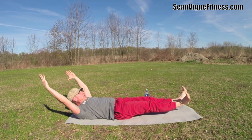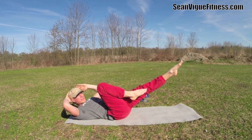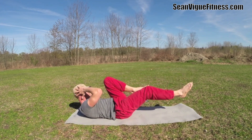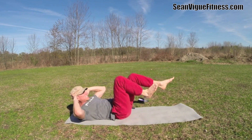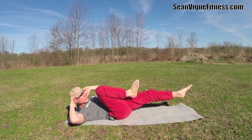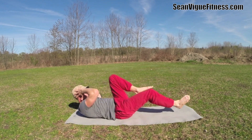Lower, bring it in — finish with the crisscross. 30 repetitions. Right knee and left leg out. Ten, 19, 20 — ten more, slow down. One, two, three, four, let them burn. Five, six, seven, eight, nine, ten.